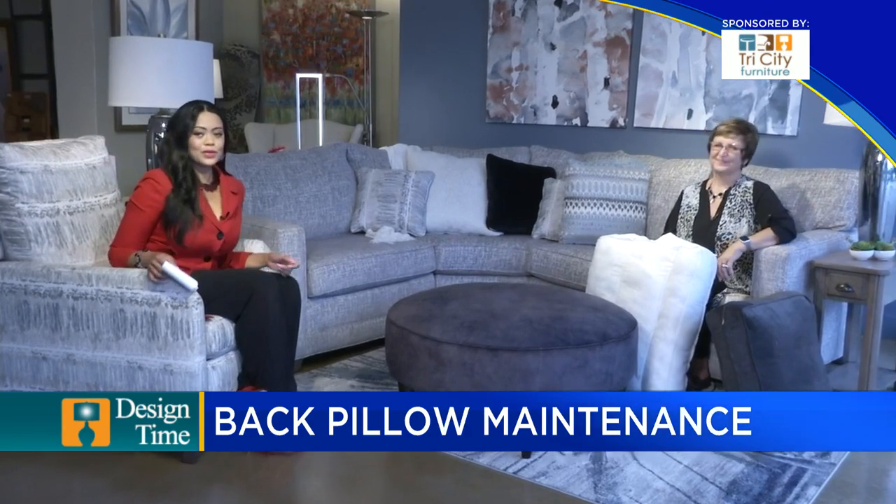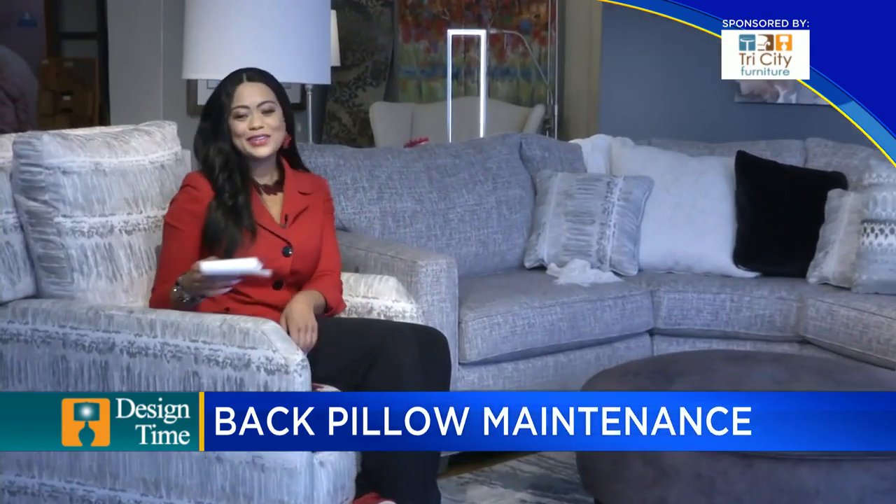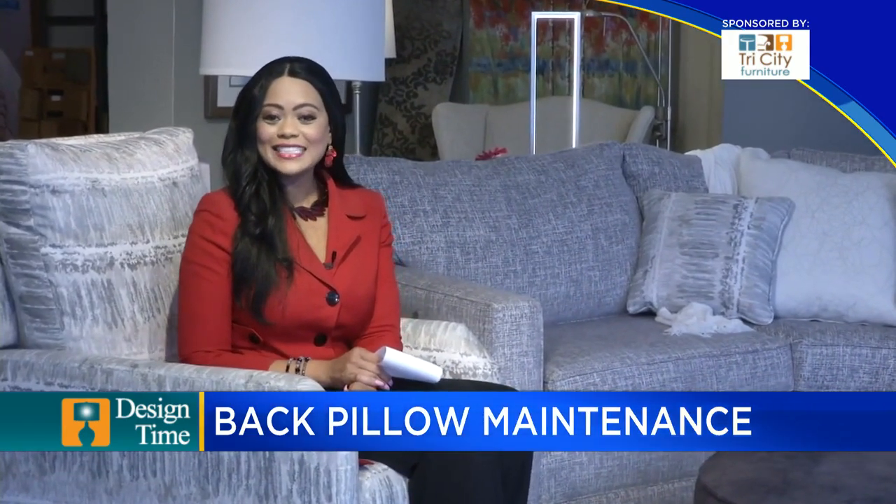Really get to know your sofa, unzip it, and start fluffing. Thank you, Kathy. We appreciate you joining us. Thank you for watching this edition of Design Time.